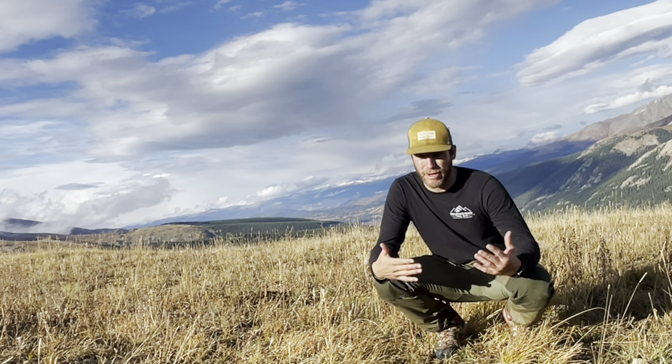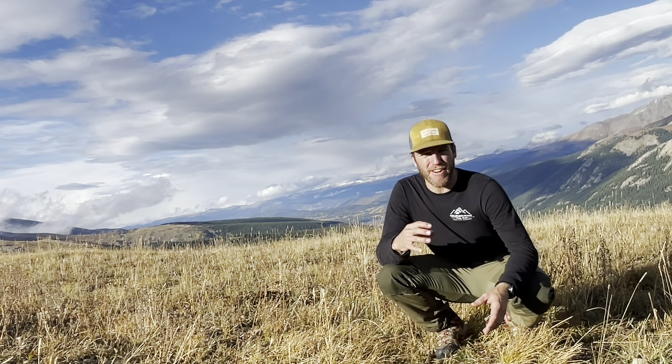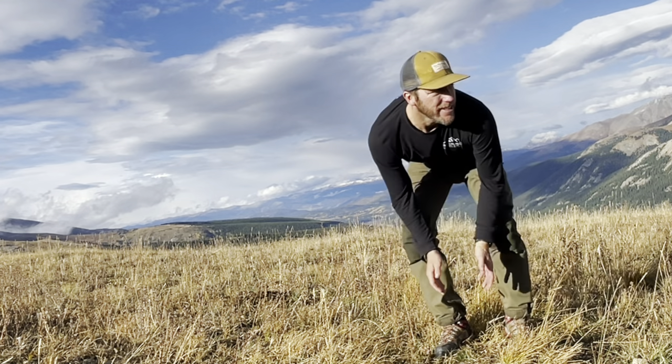Anyway, let's get right into what I've noticed — the pros and cons on just my initial impressions of these pants. This is very much a short-term review. Four days in these pants. So let's get right into it.